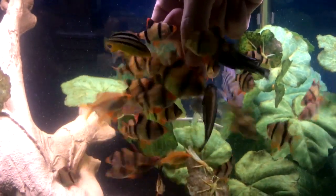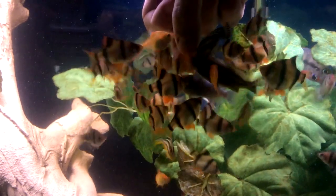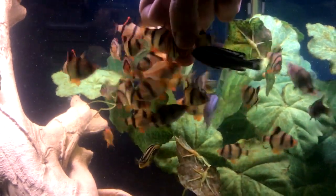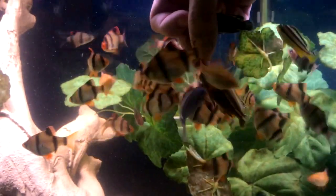Some of you have asked me how long it took for me to feed my tiger barbs by hand. It didn't take long. Tiger barbs are pretty friendly. I started putting in stuff like this that they really liked and they just came up and started taking it.